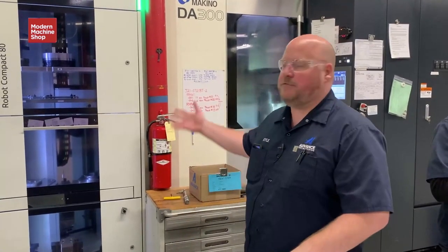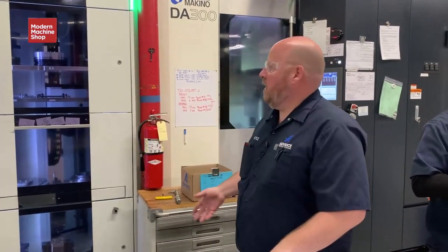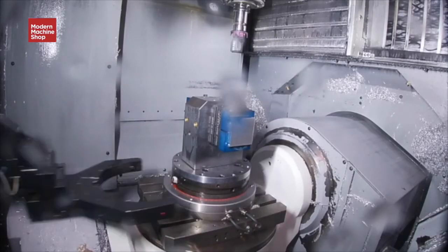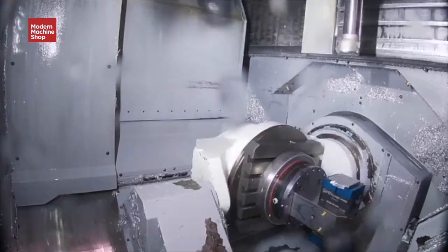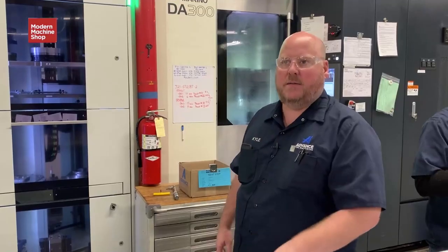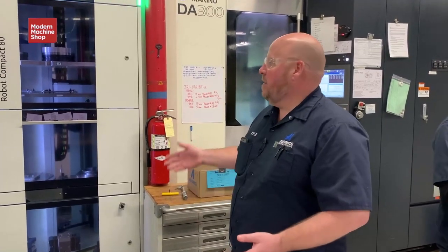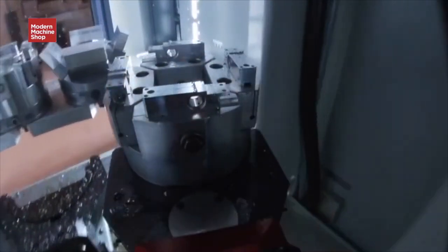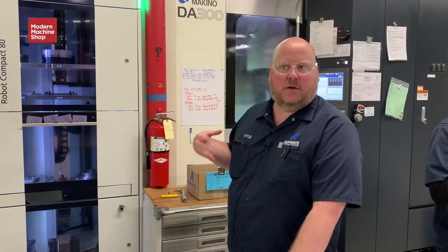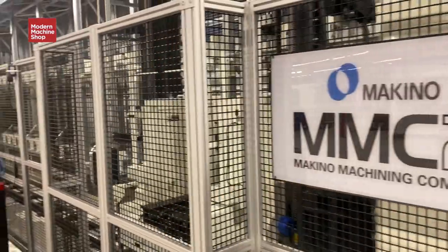Here at Advanced CNC, this is our first automation that we started working with. Three years ago we invested with Makino and purchased two DA300s with an EROA ERC80 robotic system and cell controller. Just like our MMC, the difference is we were able to automate only two machines here. We had such great success and flexibility with this automation that it moved us forward to growing to the larger scale MMC2, automating more of our equipment.